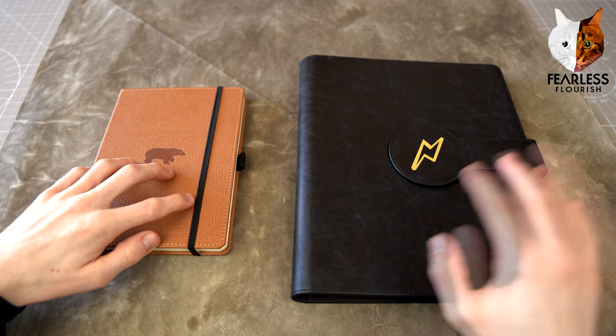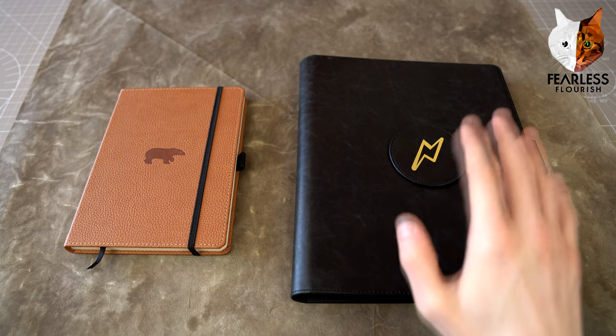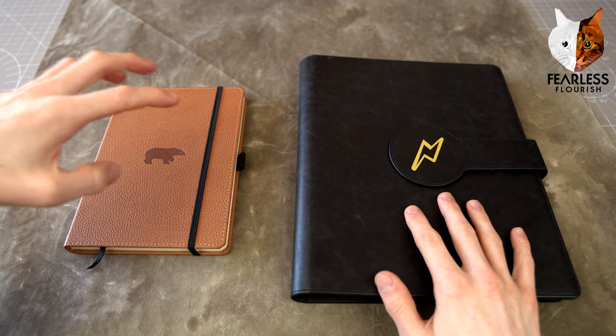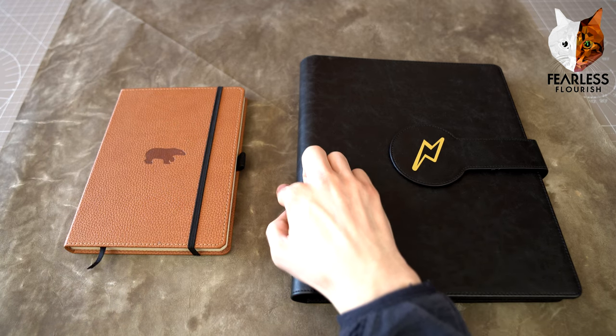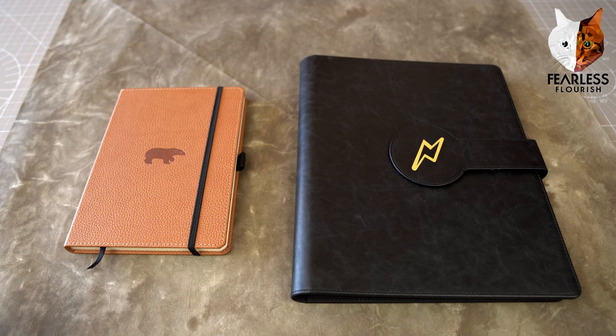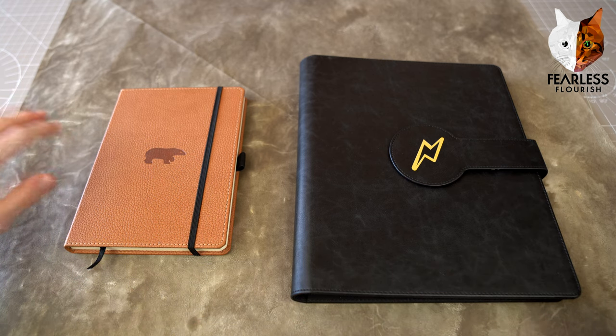So what we have here is three things: the paper collection which I am starting, this little notepad which is extremely useful, and a sheet underneath which I will show later on because the angle of the camera doesn't fully show the colours that well.